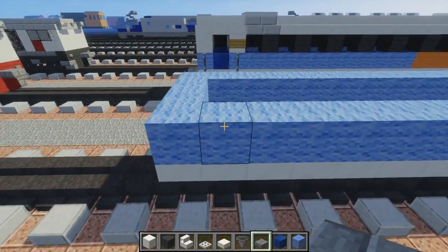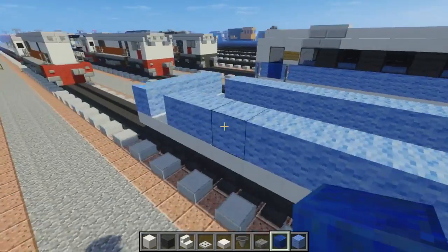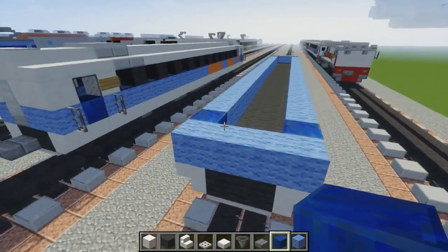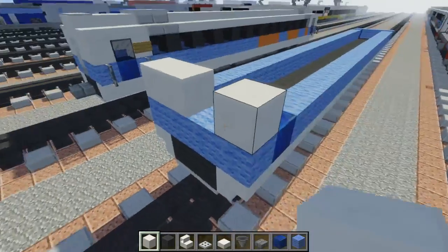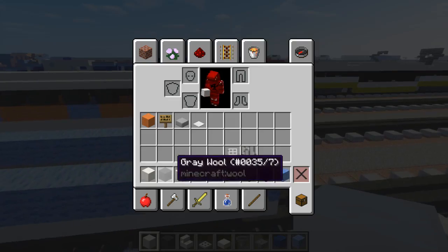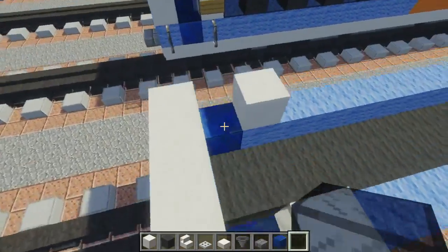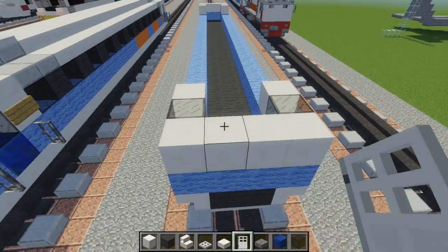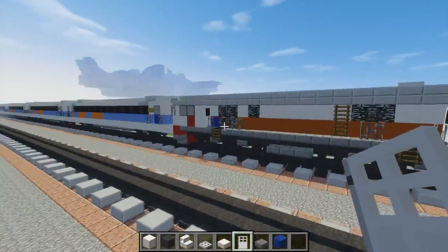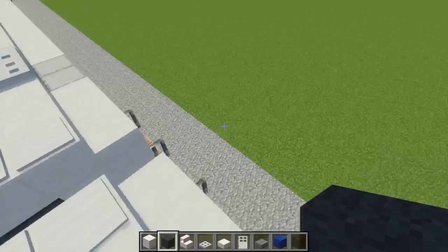Then let's open up a gap here for the doorway and we can place a lapis lazuli block — this is because they use a blue door; in Indonesia they have really colorful trains I noticed. Then we're going to add quartz stairs around here, around the doorway and the end of the car. Let's add black stained glass where the door window is, and then we can place an iron door right here so it can go between the carriages. I made it so there's a block of grey wool just connecting the two.